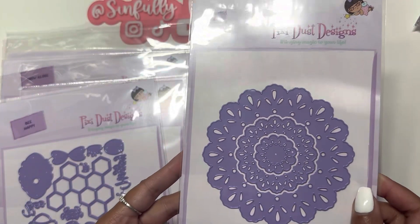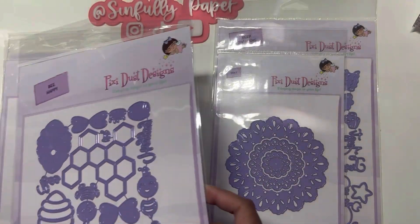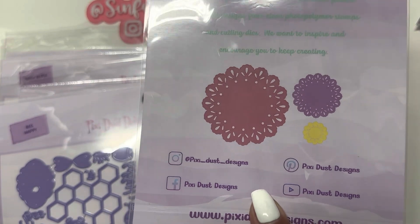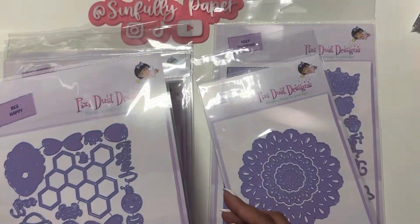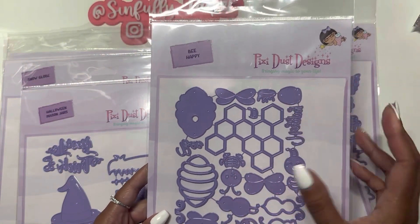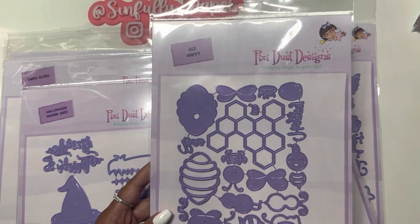I got this doily die — here's how it cuts out in three different sizes. I also got the Be Happy die, and this is a pretty good size. The bees are pretty good size too.